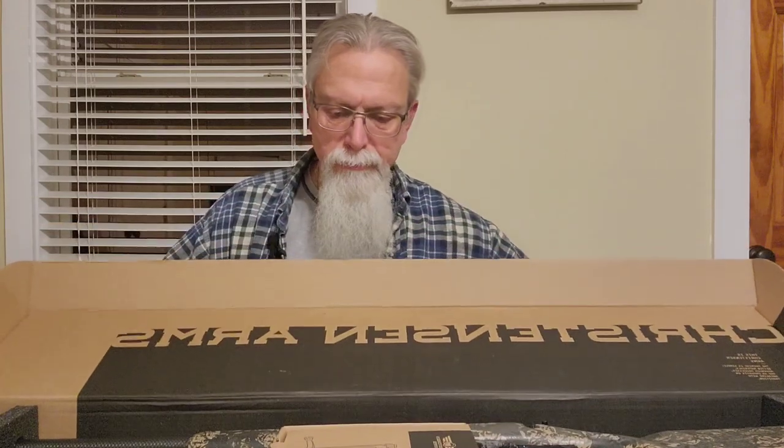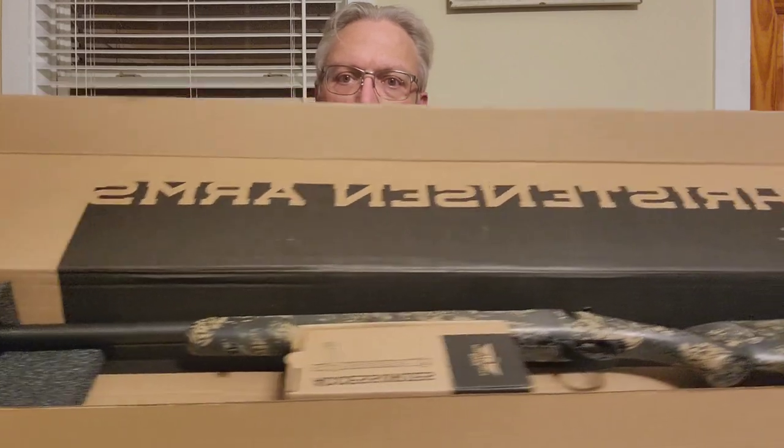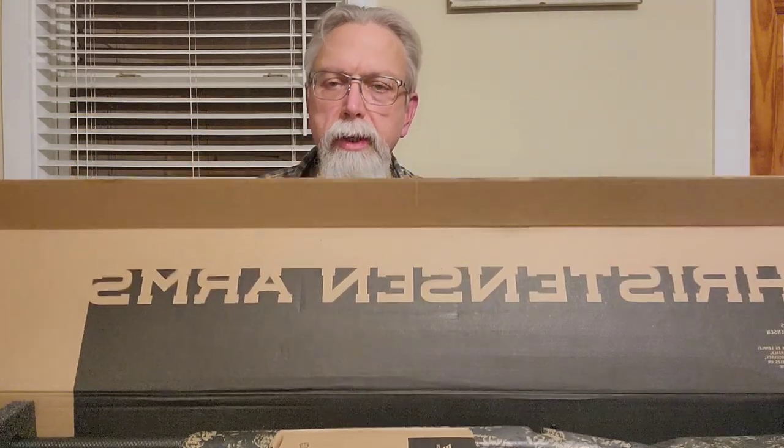Now that we've got that out of the way, let's get started. What we have today, if you haven't been able to read the box, is a Christensen Arms unboxing. Specifically, this is the Ridgeline FFT, which is a little different from the regular Ridgeline series. The Ridgelines I've seen are really impressive and they shoot really well. The FFT was designed to be a lighter version with a couple of improvements.